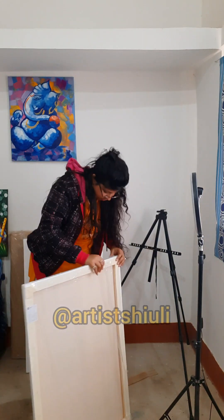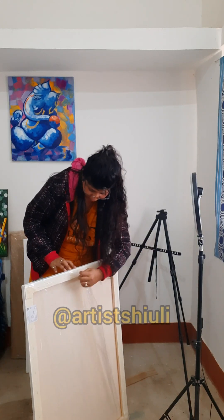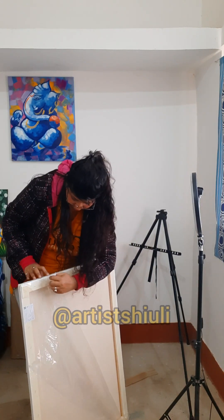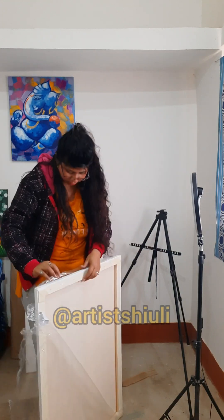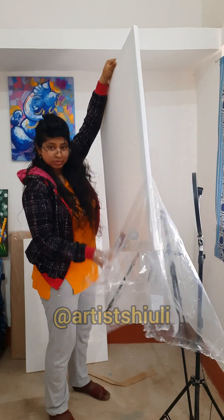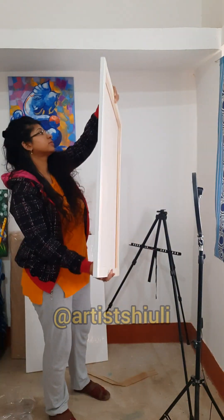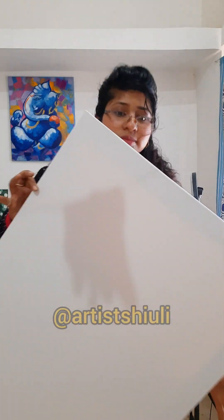I ordered 24 by 36 but it's very beautiful, and I'm going to order even bigger canvas too. This was a trial to see how beautiful their canvas is. They gifted me one little canvas board and I'm really happy with it.